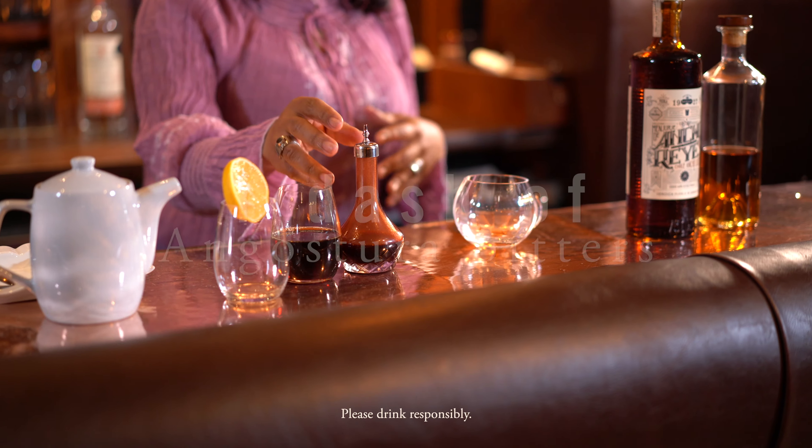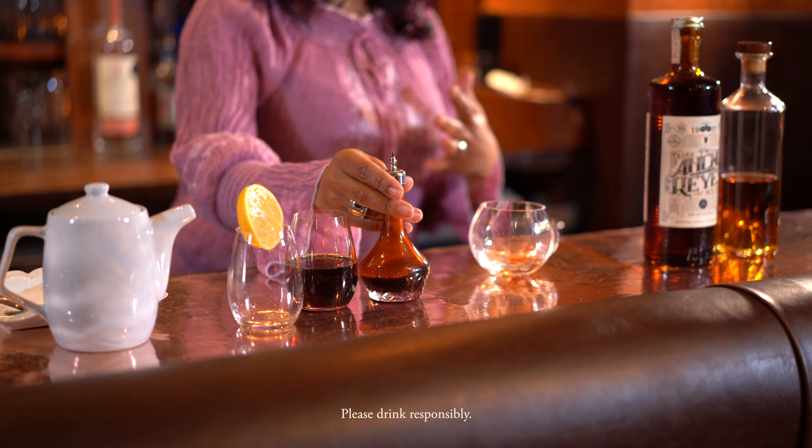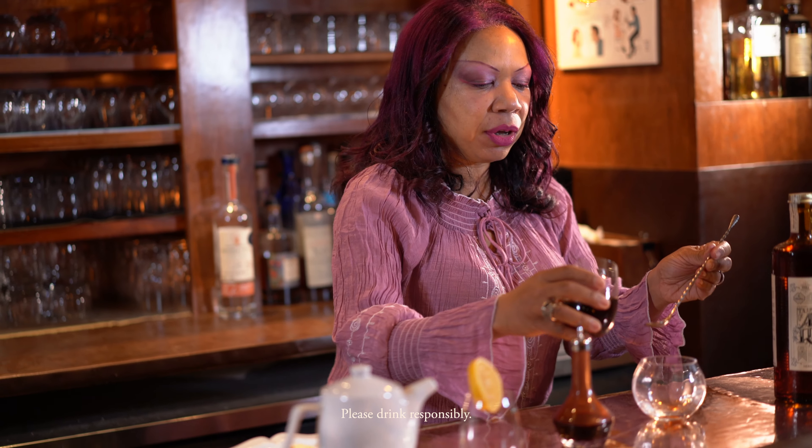I'm going to start with a dash of Angostura bitters. Depending on your palate and depending on the sweetness of your apple cider, keep this in or leave it out — it's really up to you.